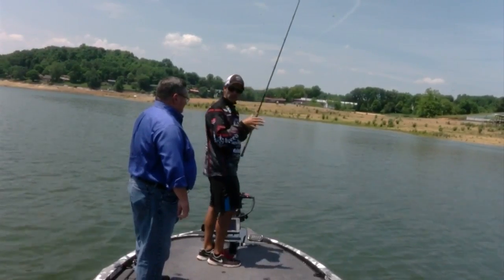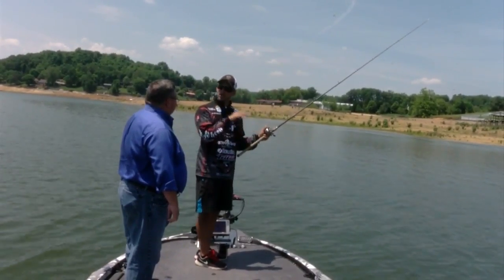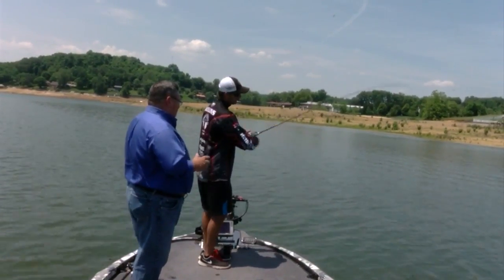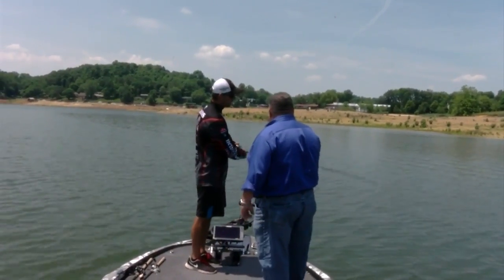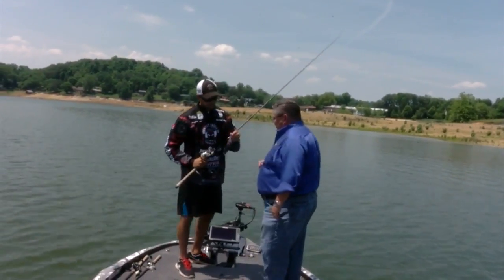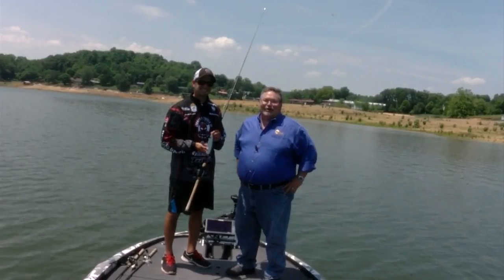That fall rate of that spoon — the way it flutters — that's what triggers the bites. You need to continuously keep that little bit of bow in your line. You don't want to let it fall completely slack, but just a little bit of bow so you can maintain what's going on and feel that bite. If you're fishing this all day long, it's going to be a workout. But a lot of times when you find those schools of fish, the first cast of this is always going to land your biggest bite of the day. David Mullins — this is a unique way to catch big fish when you've gone fishing here on Daytime Tri-Cities.